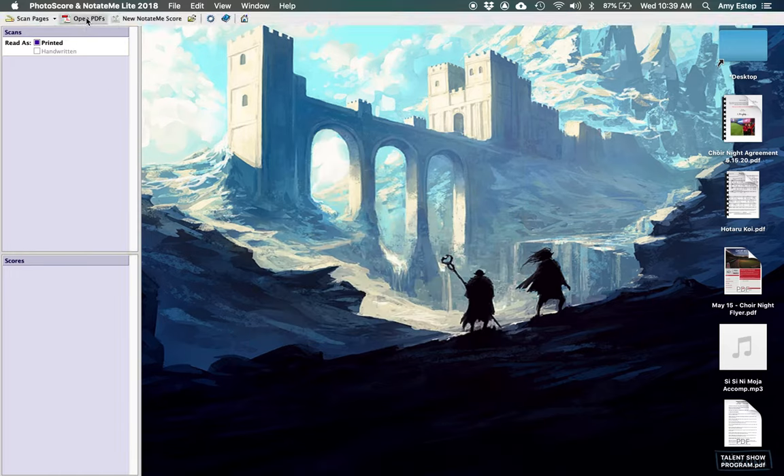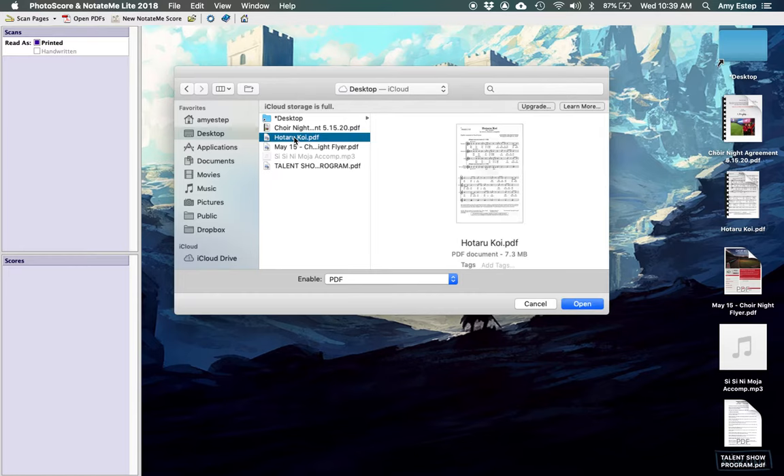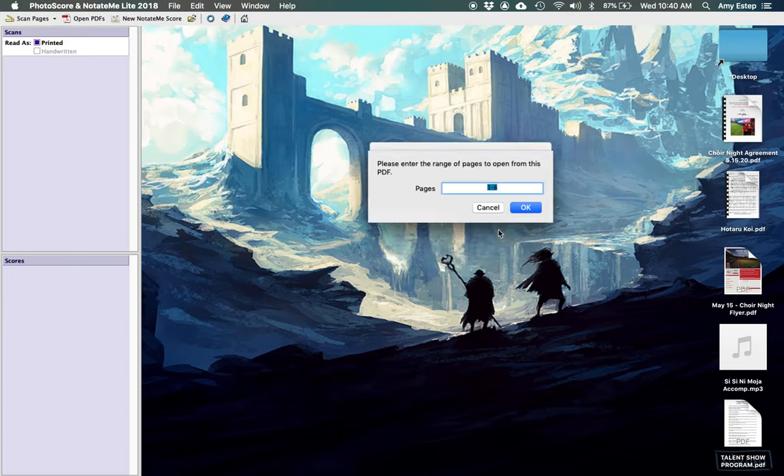In the upper corner, you'll see a button that says 'Open PDF.' Select that, go to your desktop, and choose your file — in this case a song called 'Hotarukoi' that my advanced women's choir is singing. When you open a file, it asks about the resolution — basically the quality of the PDF. I usually scan things at 300 DPI to make sure they're readable.